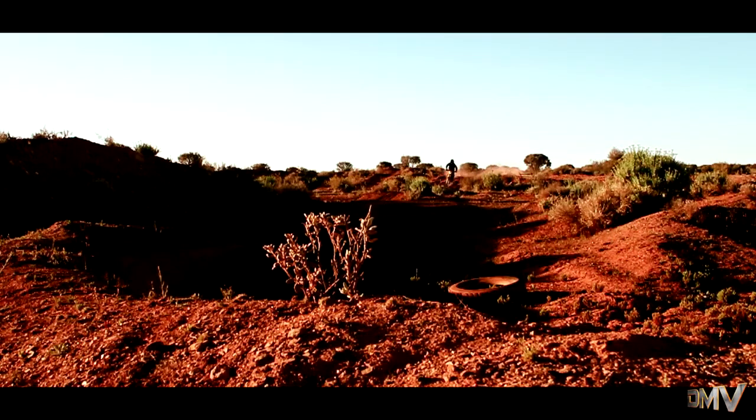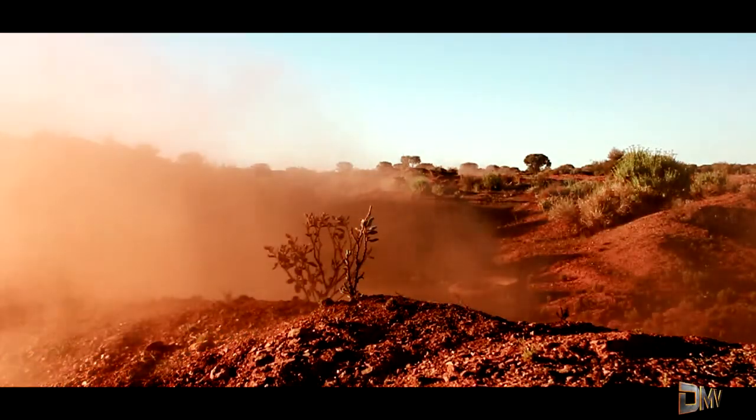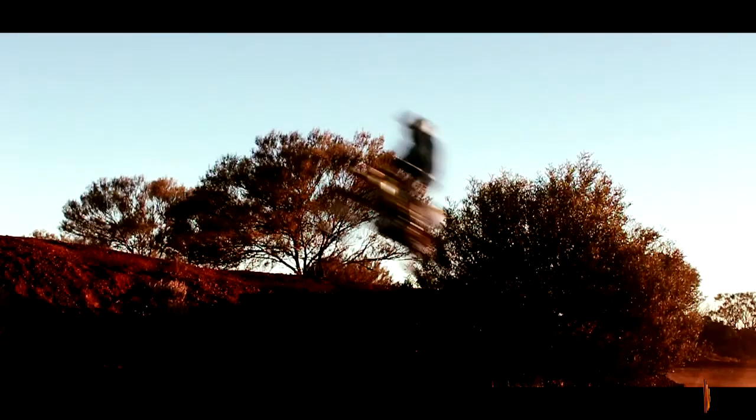If you're going to hit bigger jumps — like you'll see a little bit later on when I hit a bigger jump — you probably want to change your forks, compression, and everything like that to get a little bit harder. You don't want it too soft, because I did find that the front and the back bottomed out on me on that jump.